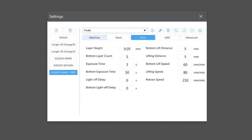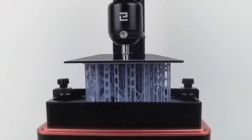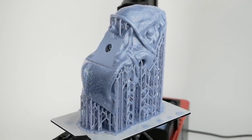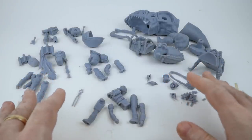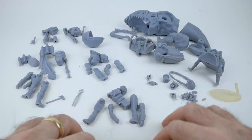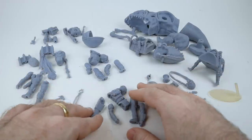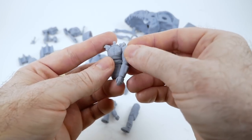These are the final settings I ended up using for most of the prints in this video. I found in my testing that the printer was roughly twice as fast as the original Elegoo Mars — I could print a full set of parts for one of these figures in a little over two hours, which is pretty cool.